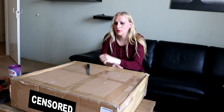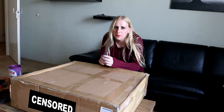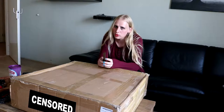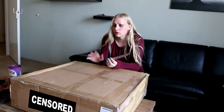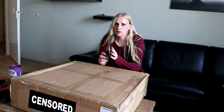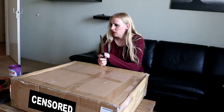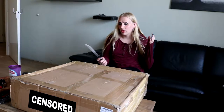Hey everyone, what's up, welcome back to another unboxing. Today my new project came in — well, it's a part of my new project. I still have to order more stuff, but this is the only part I need to order from China. The rest will be available in the Netherlands for me to order, so I'm not going to show you what the project is yet, but you will see it in a second.